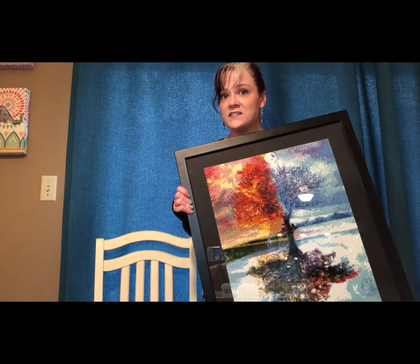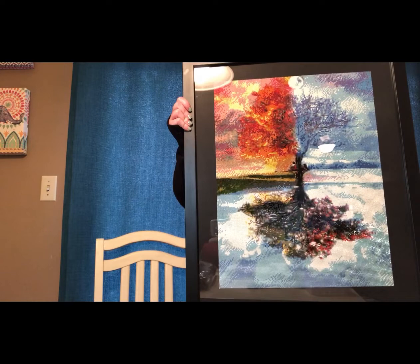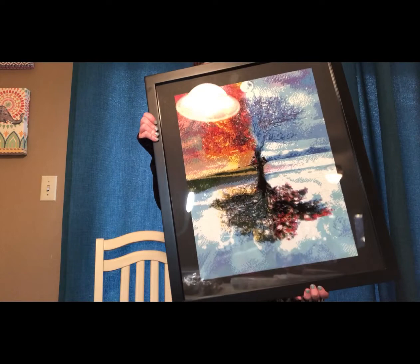Here is the finished diamond painting, framed and everything. This is a 40 by 52 centimeter diamond painting. I'm sorry for the reflection on the glass, but I did clean the glass so it's super clean.